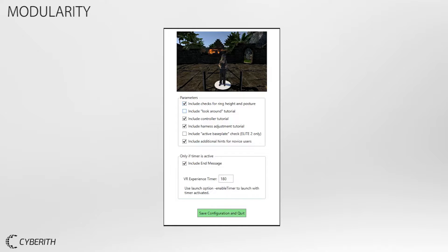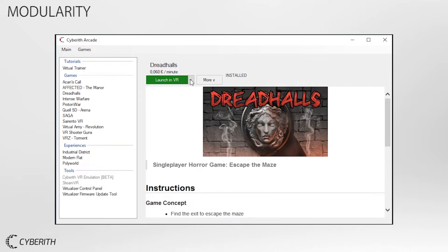If your users are familiar with VR already, you can simply disable parts of the training. Use our VR configuration tool to fit the training process to your individual needs.